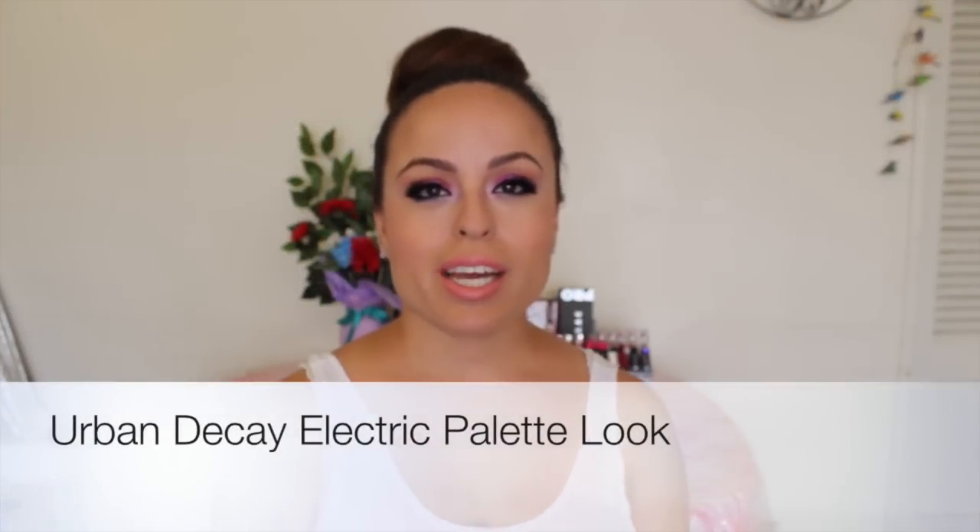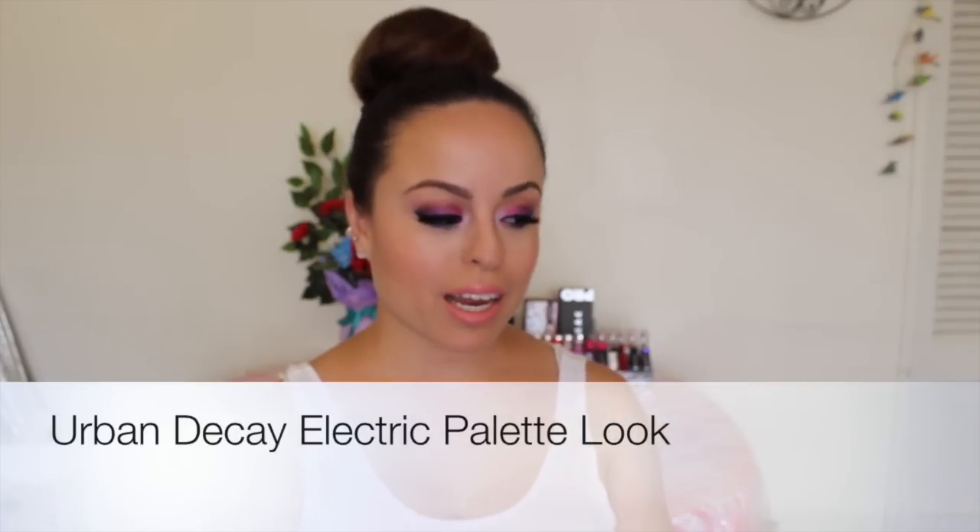Hi everyone! Today I recreated this look using the Urban Decay Electric Palette and I also used one or two colors from the Too Faced Chocolate Palette, so just keep watching if you guys would like to see how I got this look.